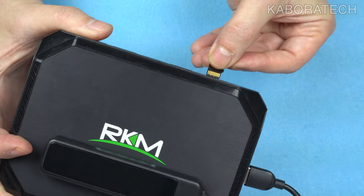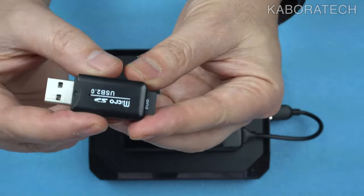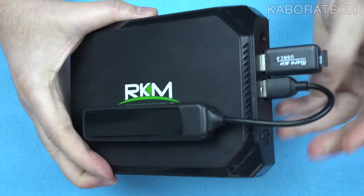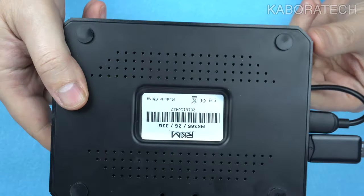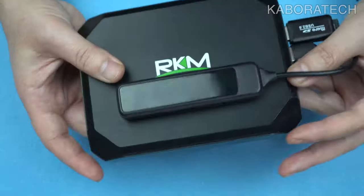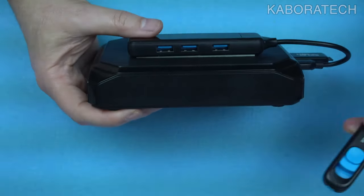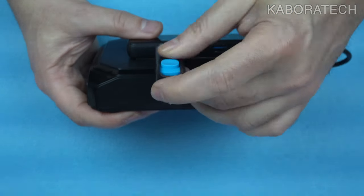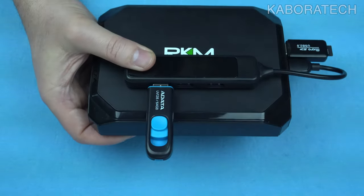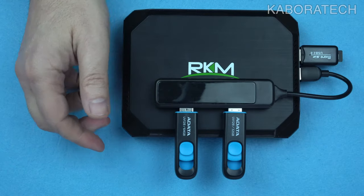I started searching for software to do it and hooked up this USB hub. The operating system will be running from a USB micro SD because this computer still has its internal memory — 32 gigabytes with Windows 10 — which I will not erase. If I plan to use it with Windows 10 I just remove the micro SD card and it will be ready to run again.